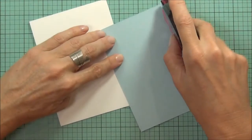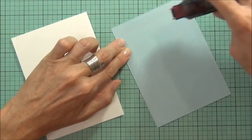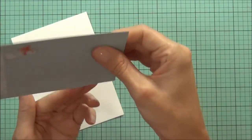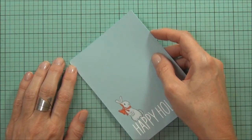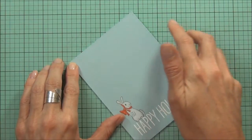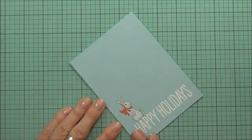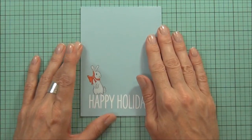I simply attach this panel to the front of my card with some double-sided tape. One way to make this card even quicker would be to make the card base out of the blue cardstock. I tend to like having a false front on the card though — I feel it makes it a little bit more solid, and especially when I've been doing some embossing, it can have a tendency to warp just a little.